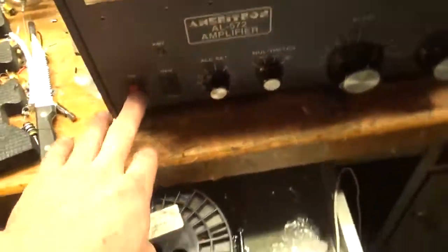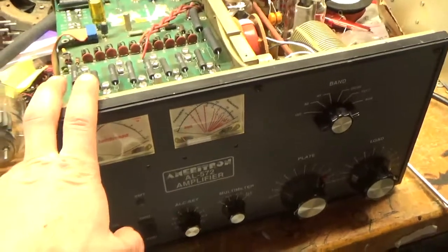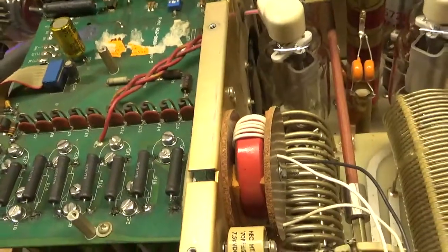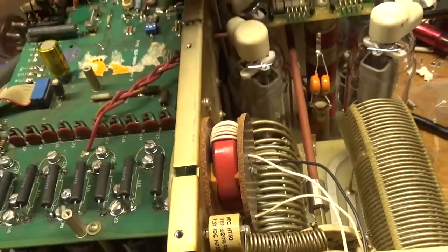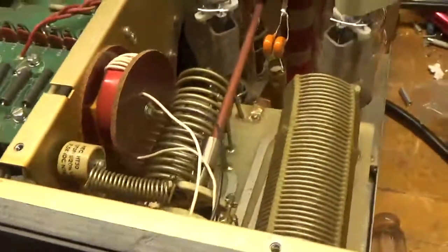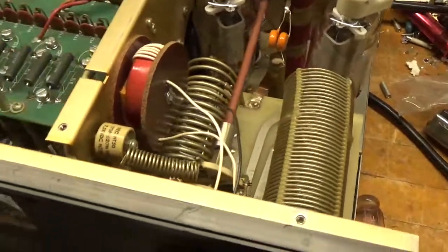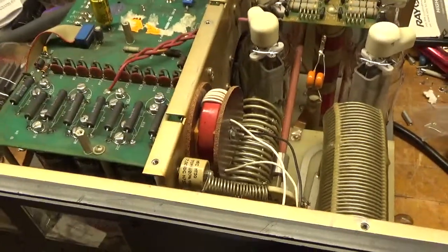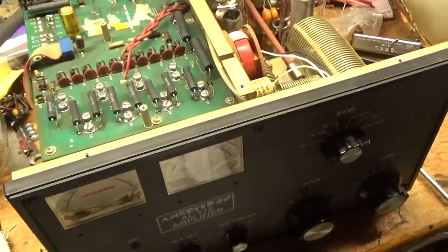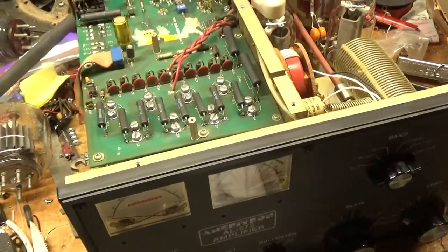This is an older one — great amp. Produces a kilowatt plus, no problem. I checked the SO239 connectors and they're good. Low SWR on all bands. You can find me at AmpRepairGuy.com. My phone number is 203-892-4119, that's 203-892-4119.